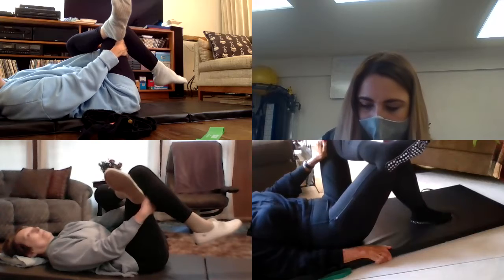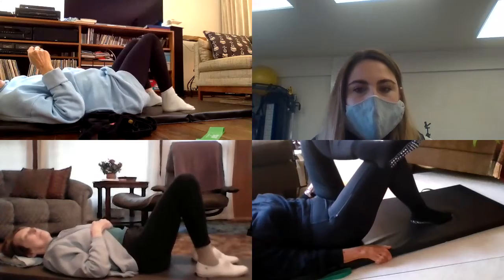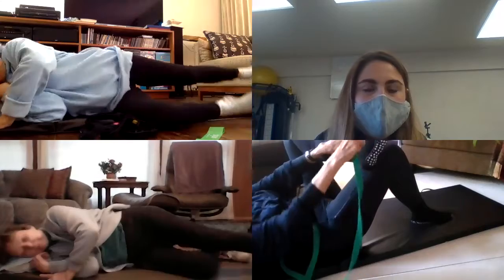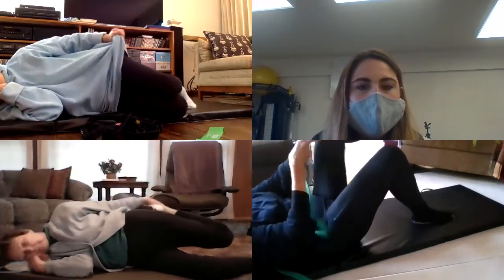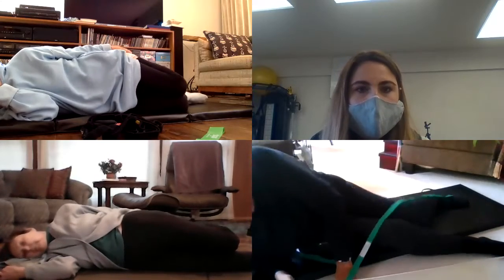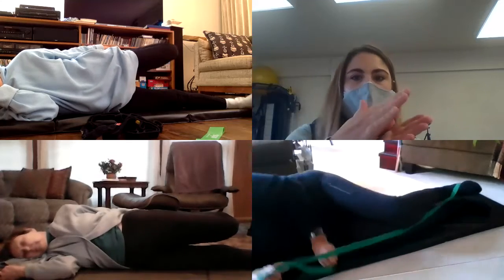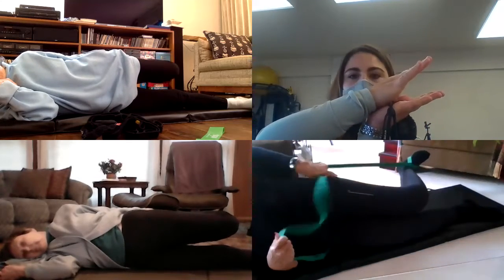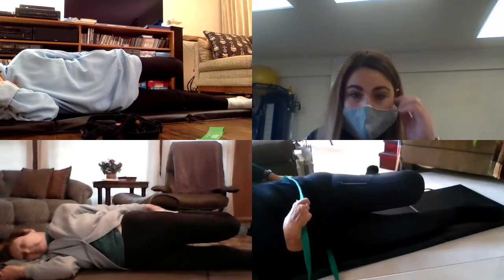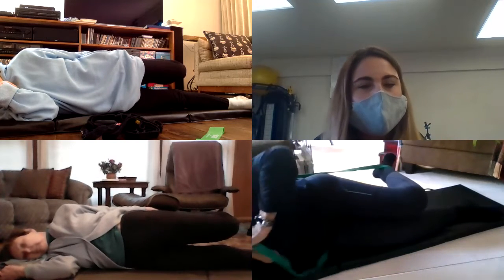Now we're going to do the quad or front-of-thigh stretch. I think you all liked doing it sideline last week. Try to utilize your screen as a mirror. You want to keep your thighs parallel to each other and your leg extended. Because we're women, our hips are wider than our knees, so let your knees drop but keep a little space between them. Pull your heel back towards your butt while keeping your tummy and buns tight to protect your back.